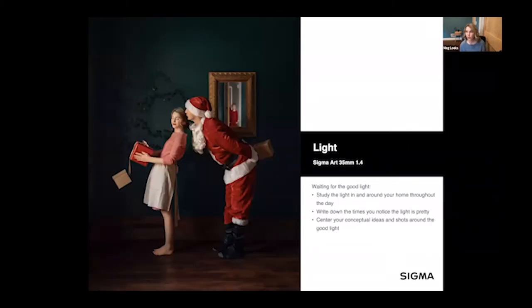One tip is to wait for good light. Study the light in and around your home throughout the day — it changes hour by hour, day by day, and season by season. I have favorite rooms I like to shoot in, and I write down the times when I notice the good light and circle back to it. Writing things down makes a huge difference; it helps me stay inspired and motivated.